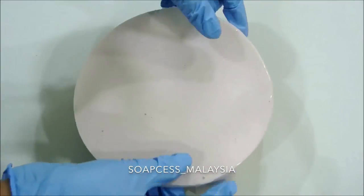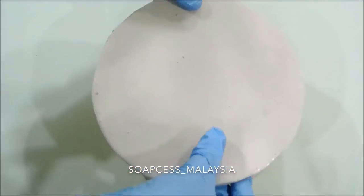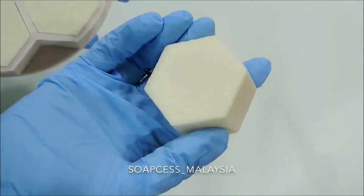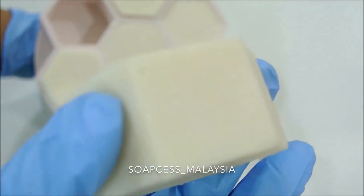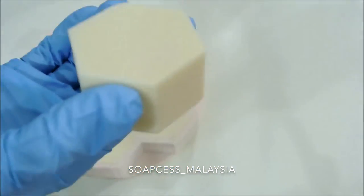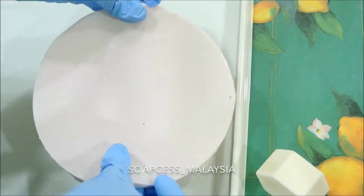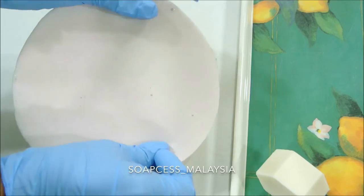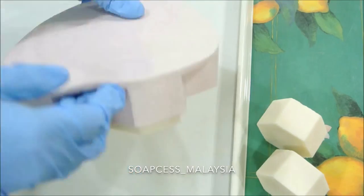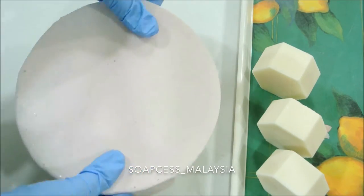Normally I can take out the soap pretty smoothly, but I don't know why — maybe I was nervous because of the camera — it took me a while. But there you go, one popped out! And there's the finished soap. Is it just me, or does anybody else feel very oddly satisfied by watching someone unmold a soap? Hands up!